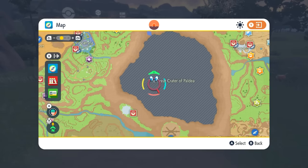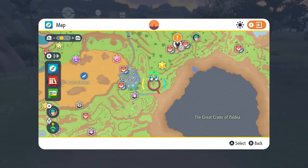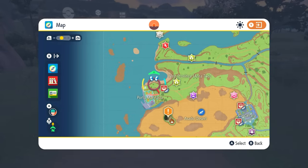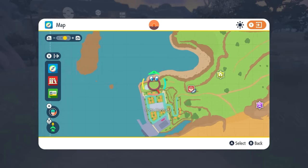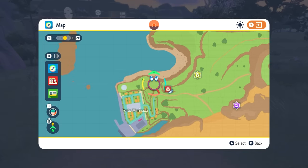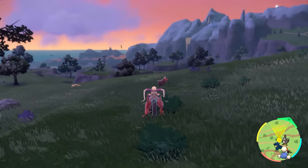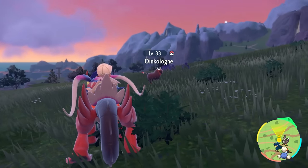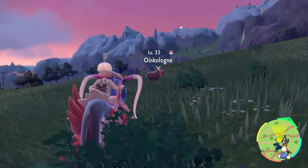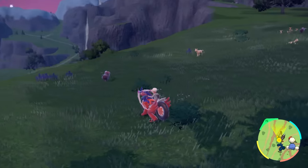If you're looking for a Ditto, there are Dittos around two areas of the game. Looking from the crater, go up into the left to West Province Area 2, right by the green area there. Ditto will be here, but it will be impersonating another Pokemon, so be on the lookout. A helpful trick: when you get near a Pokemon and hold down the left trigger, it shows the Pokemon's name — and it will sometimes say Ditto above its head even though it doesn't look like one. Just interact with it to catch it.